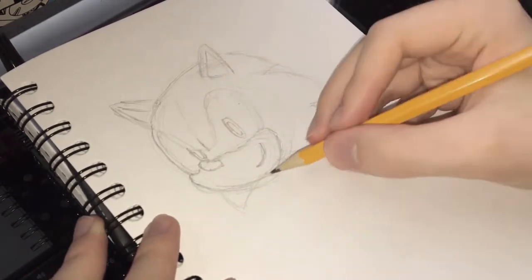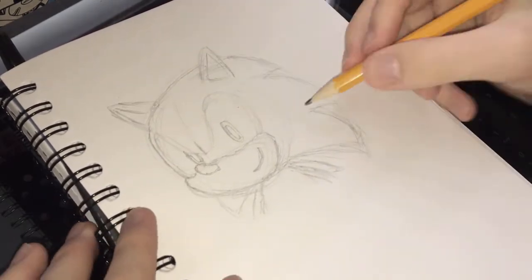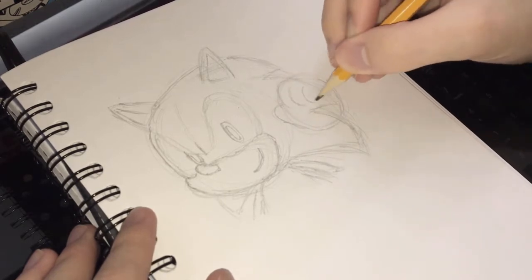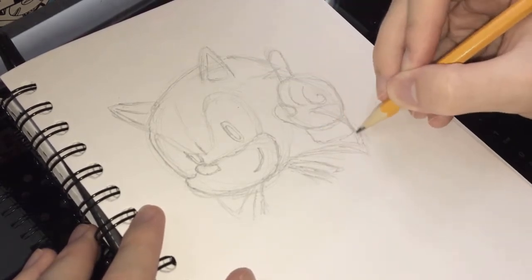It's really fun taking requests like this, because a lot of times you guys pick characters that maybe I wouldn't typically pick to draw, and so it really helps me to practice my drawing skills, and it's just really fun to tackle different characters and get to know them better by drawing them.